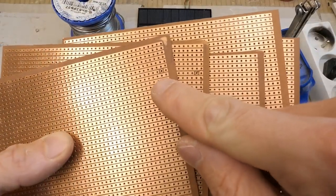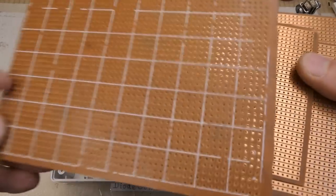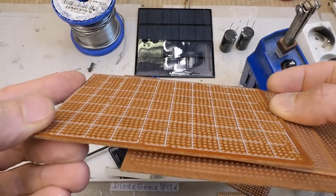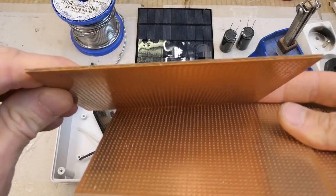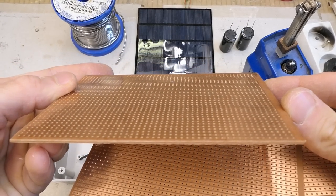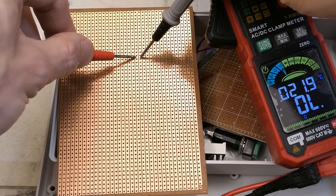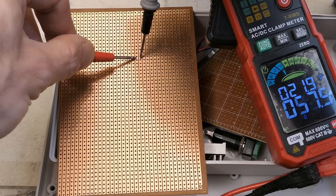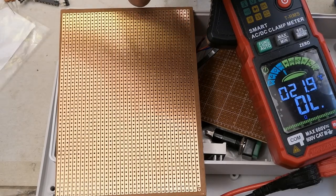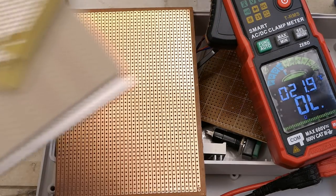Some boards are weird — there's a defect in this one and a very similar one in that one. The regularity of the holes is absolutely crazy. Just look at it. There's a short circuit between two stripes on this Chinese board. So I decided to buy some better ones locally.